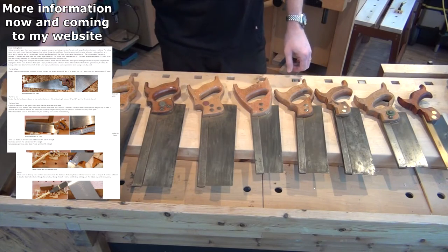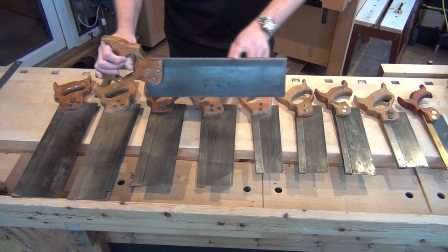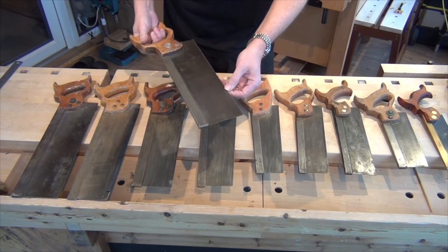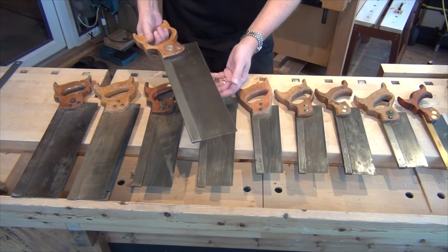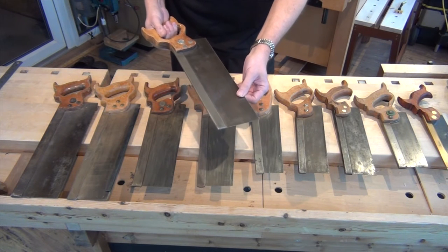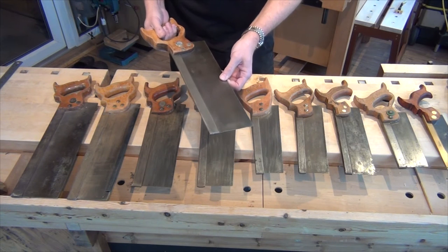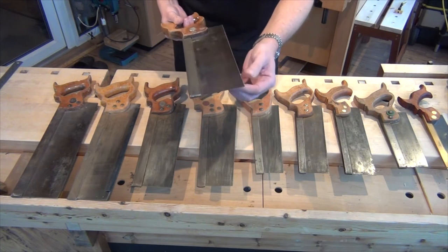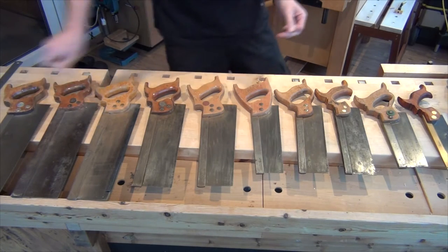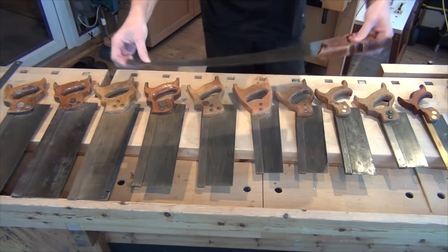Back saws get their name from the fact that they have a spine on the back of the blade, and that is there to stiffen up the blade so that the saw plate needn't be as thick as it would otherwise need to be. That stops flexing of the plate and does mean that if you're following two straight lines in your cut, you should end up with a flat surface. There is still some flex in one of these saw plates, but clearly that's a lot less than they would be on a panel saw where there's an awful lot of flex.